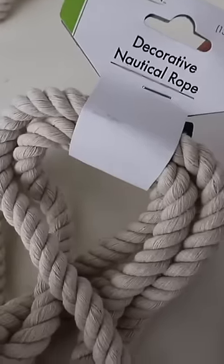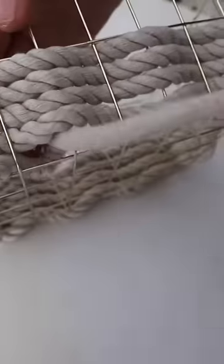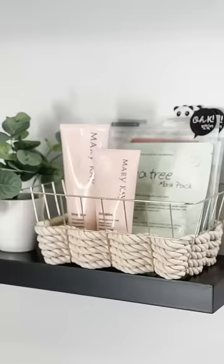Grab some nautical rope and one of these wire bins — one pack and you can weave it through the base of the container. This is great if you want elegant storage that's not plastic. It's super easy cleanup and these store great in a bathroom for all of your daily products.